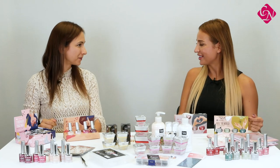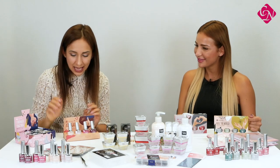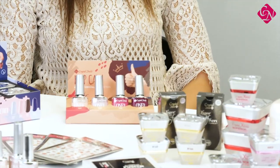Which sizes do we have in the kits? From the Royal Gels they are 4.5 milliliters, and all of the gel polishes are 4 milliliters in the kit — so they are the smaller sizes. That's great.